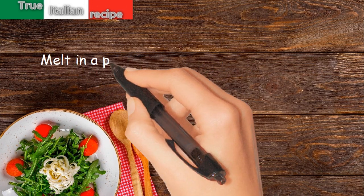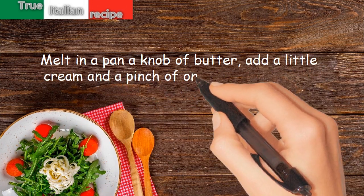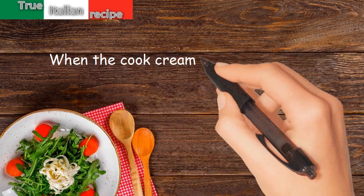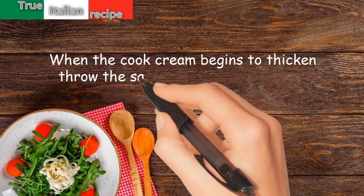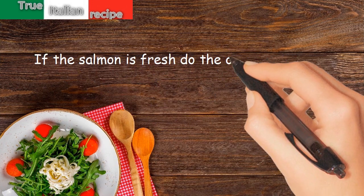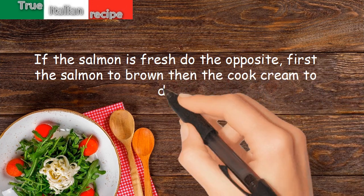Preparation: melt a knob of butter in a pan, add a little cream and a pinch of one diced vegetable. When the cream begins to thicken, throw in the salmon cut into thin strips. If the salmon is fresh, do the opposite — first brown the salmon, then add the cream to douse.